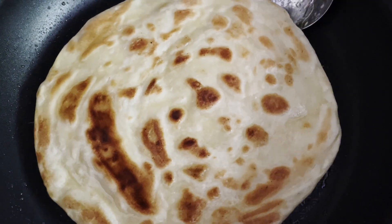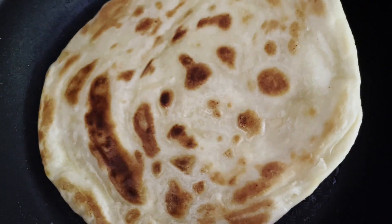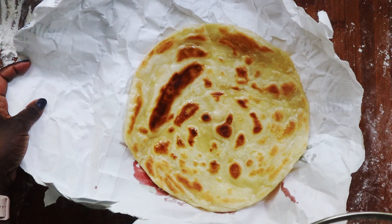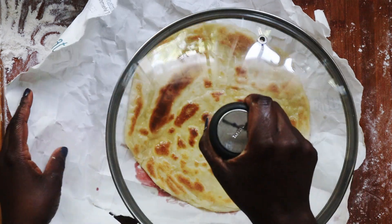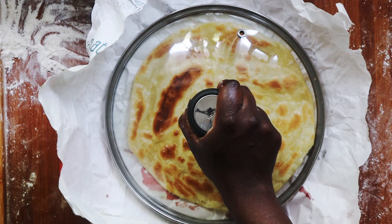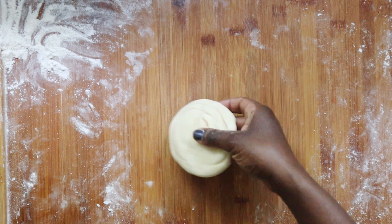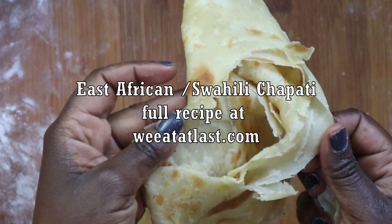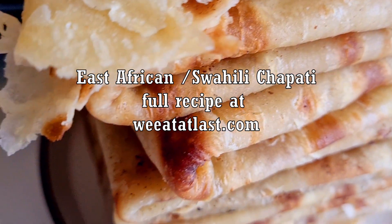This looks good — I'm going to transfer it to a plate and cover it. You need to be quick because they're hot. It's very important to cover them because they tend to dry out quickly and form a crust. So if you want soft chapatis, make sure you cover them as you go. Repeat the process for the rest of the rolled balls.